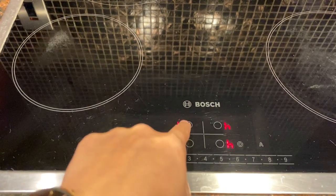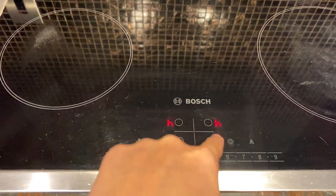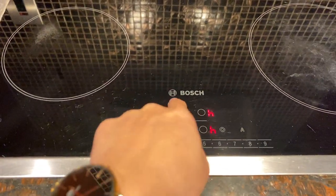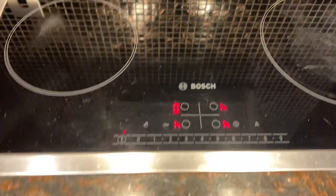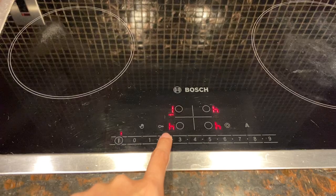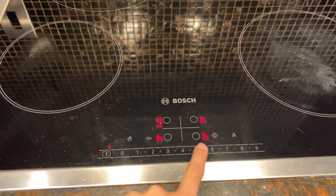To select the stove you want to operate, you'll be able to identify it using these drawings right here with the quadrants. Press the circle button right here to adjust the temperature, and press the numbers from high to low.